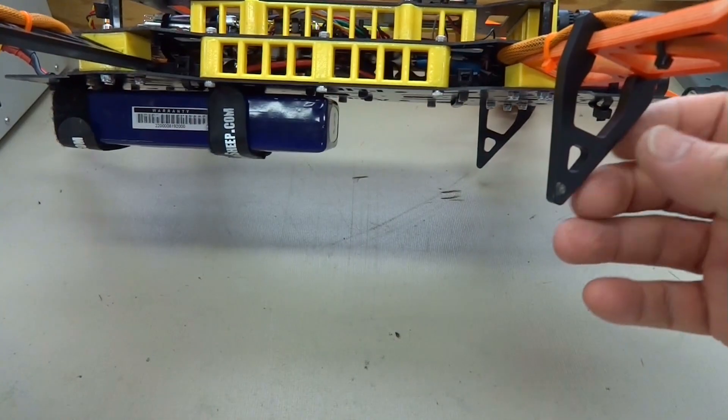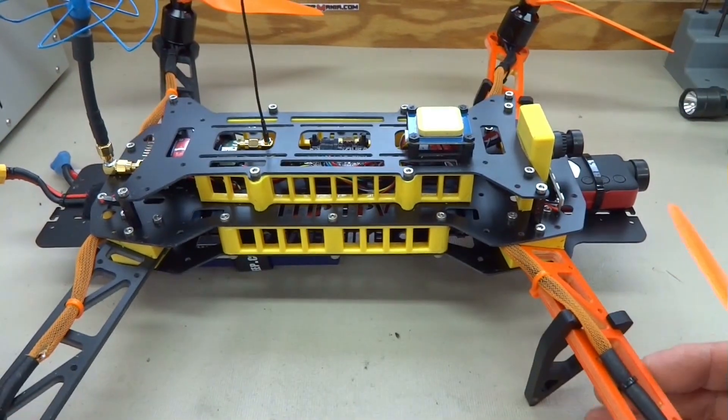I put the battery on the bottom, and I put the legs on the front to hold it more or less level.